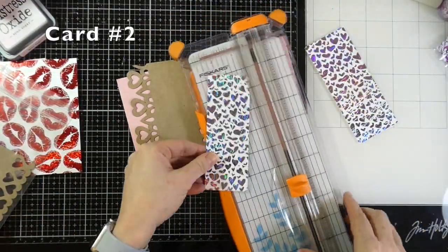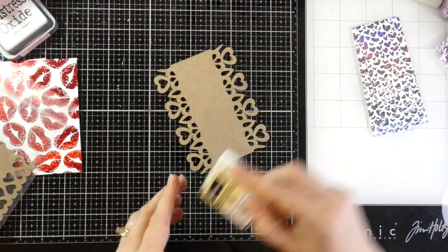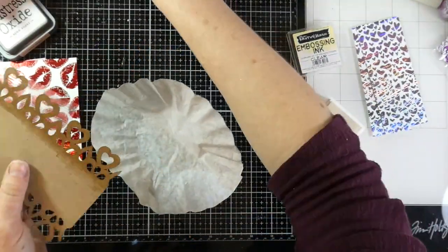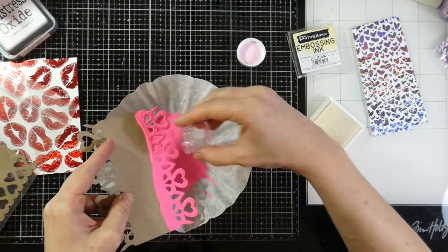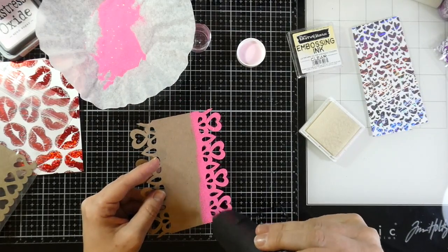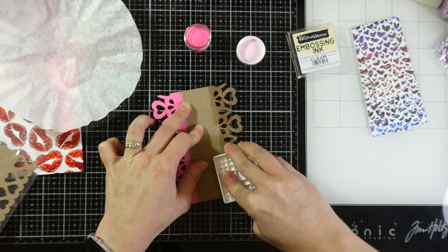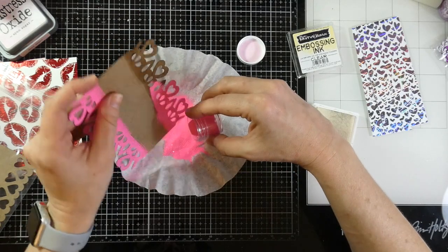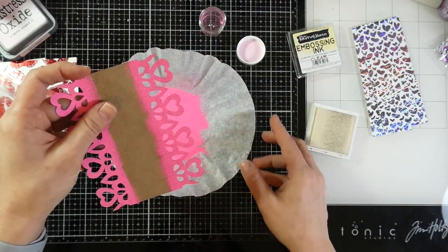Let's get started with card number two. I'm going to grab one of those panels that I made and trim it down to about two inches because I want it to fit over the top of one of the laser cuts that came in the kit. I'm going to jazz this laser cut up — I'm using my embossing ink and going over just those edges, then taking what I believe is called flamingo embossing powder. This is not available separately as of now. I'll cover that with the embossing powder from the kit and heat set that till it's smooth and melted, then do the exact same thing to the other side. I'm really not bothered that the inside is kind of messy because that's going to get covered by my panel.